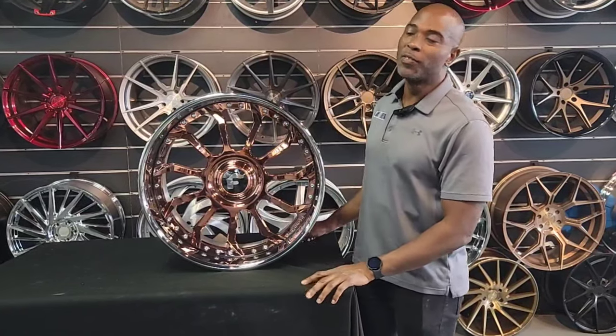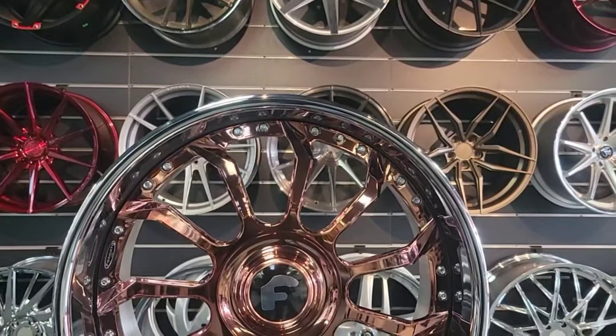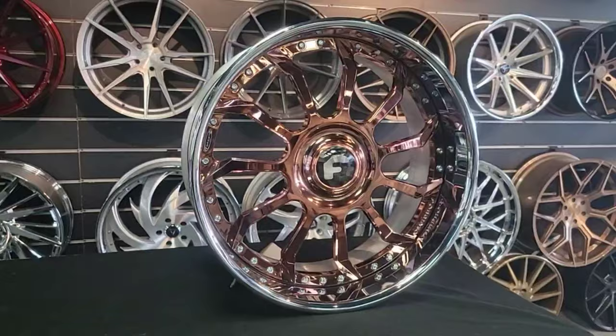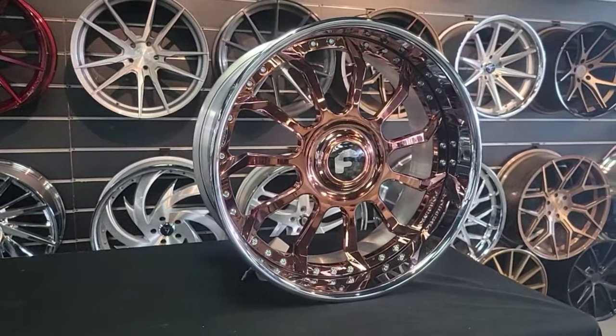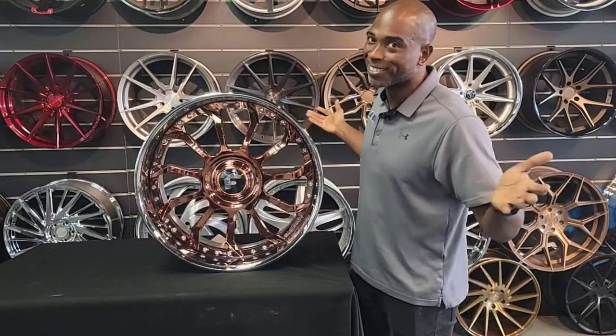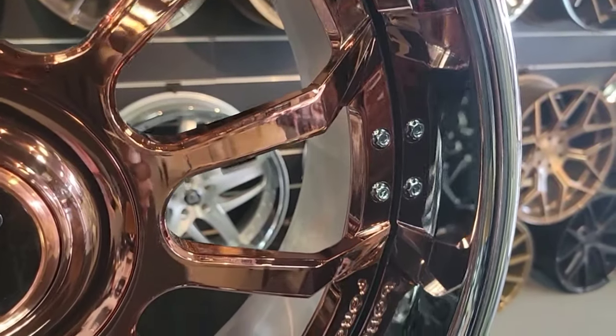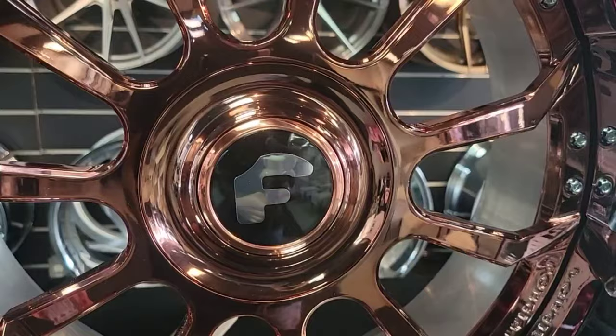This is your boy KB from Dozen Tires TV with another episode of Wheel Love. Today we have a very special wheel — this is a badass Forgiato, the Navaja. They have Spanish names and Italian names, so go figure — we can't pronounce either one. But anyway, got a nice rose gold finish. This is going on the classic 1967 Impala.